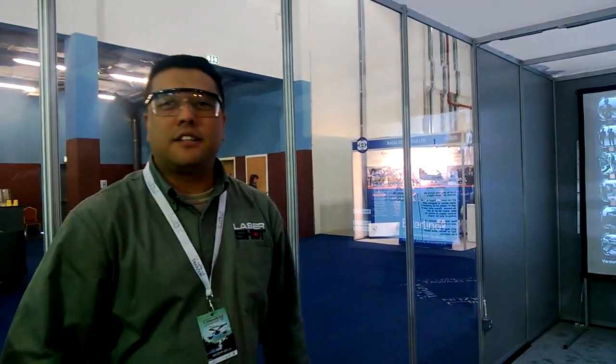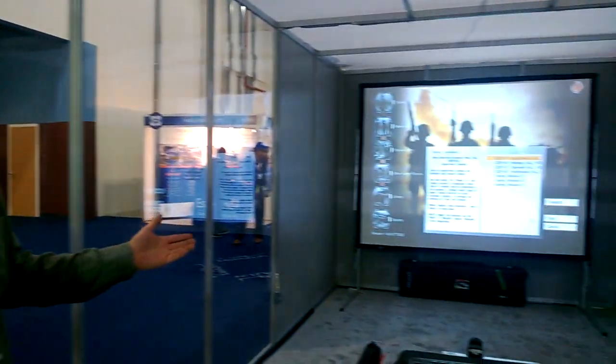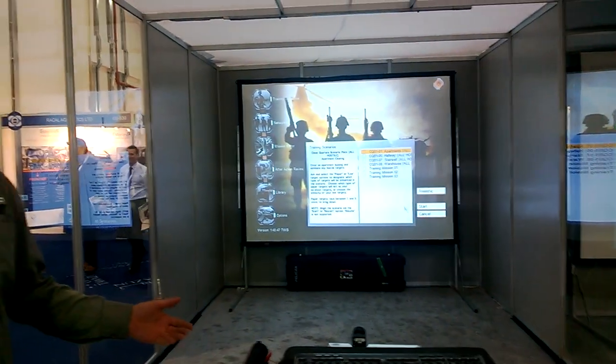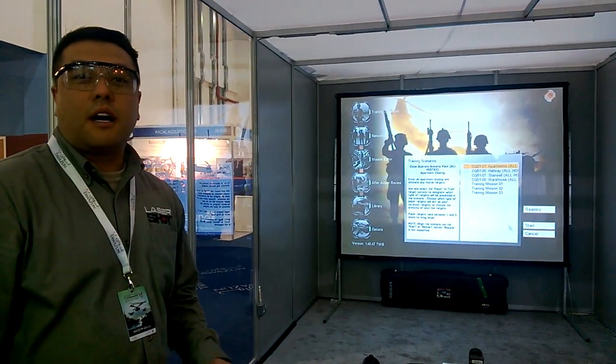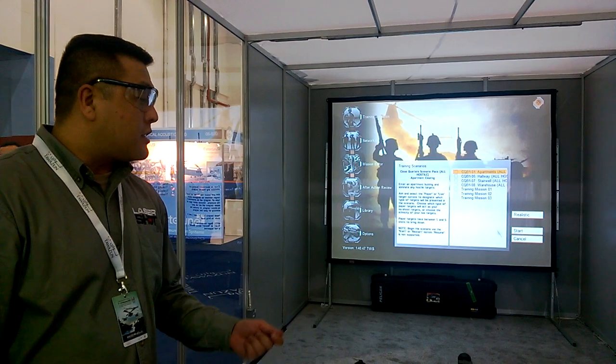Hi, I'm Jason Miller. I'm with LaserShot Inc. I'm one of the senior instructors on the different platforms that we have. What we have is a portable small arms trainer, also known as the PSAT. It's DBS2 enabled along with thermal imaging and infrared laser capable system, and today Omar is going to shoot and demonstrate our live fire capability using thermal imaging tracking.